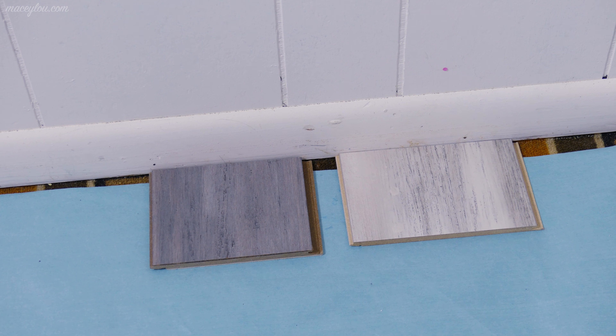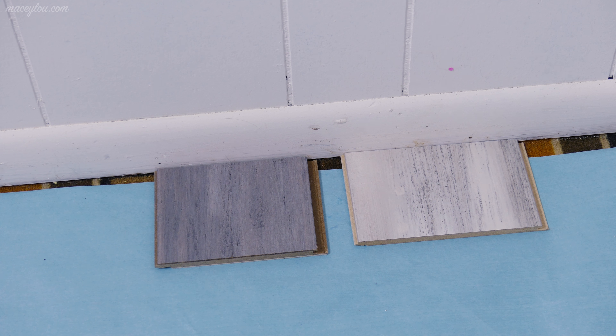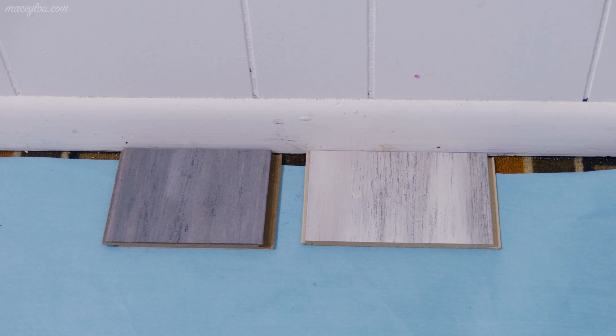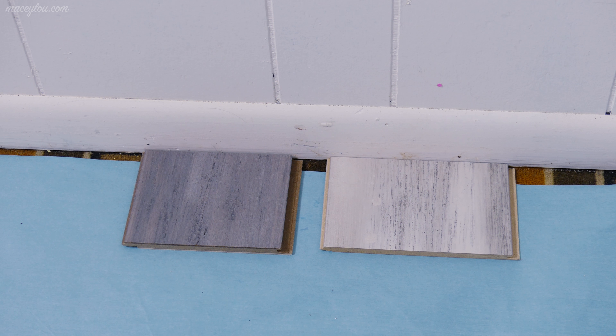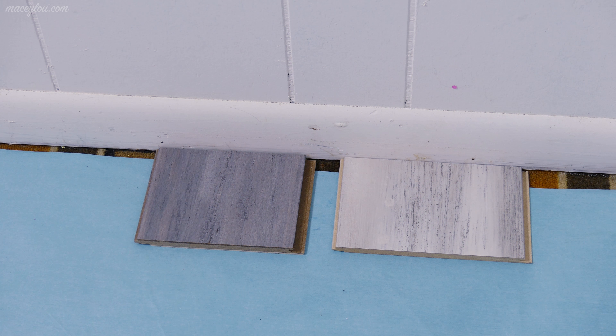We got those floor chips. We got some weed killer spray — super glamorous. We picked up some different floor samples, and these are our two favorites out of the five that we picked up from Lowe's. I'll show you the other three in a moment. We're trying to decide between these two and I just can't really decide.